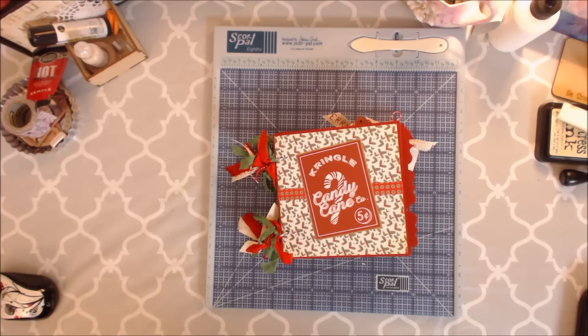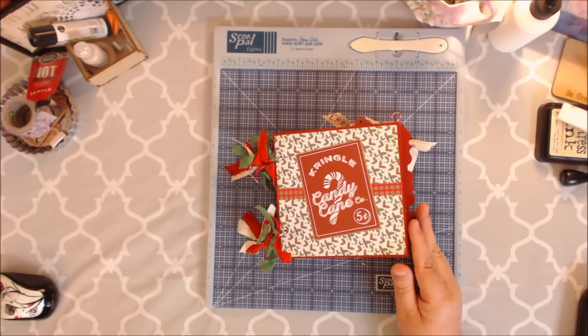Good morning crafty peeps. I have a couple videos for you today. The first one is going to be my design team project for Country Craft Creations. I was sent this adorable paper collection by Authentique called Happy Christmas.